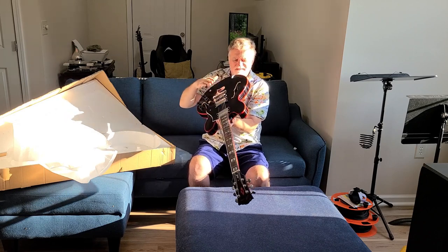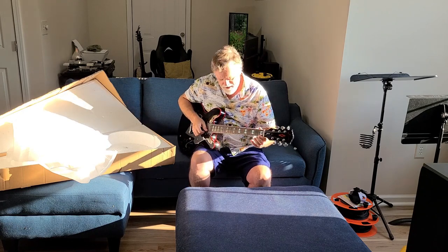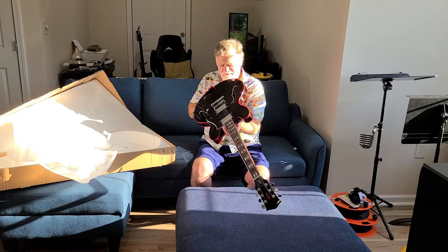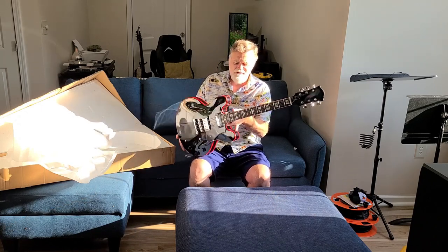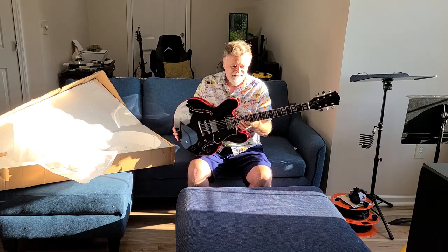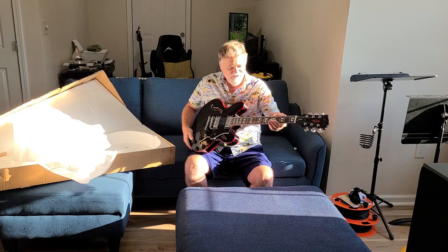Looking down the neck, there's no relief whatsoever. It actually has a little bit of back-bow. So I haven't figured out exactly where it's hitting, but the neck relief is completely wrong. Maybe it's temperature changes — this thing came from China and has been shipped across the country, so maybe it's just a temperature thing.